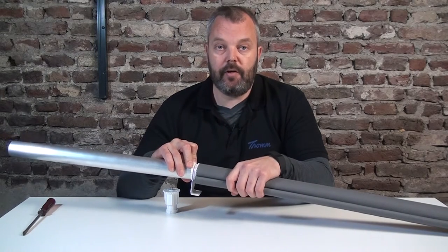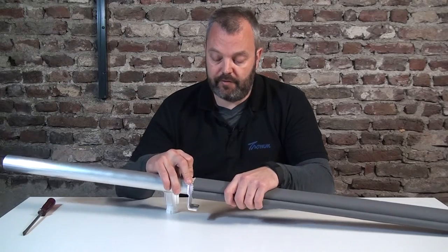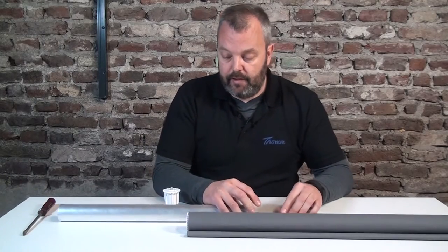As I mentioned, both motors will be operated independently and there will be a small gap between the two fabrics, so keep that in mind when you want to go for really long blinds. If you have any questions about electric blinds in general, let me know — all the details are in the description below the video. I hope to see you again next time. Thank you.